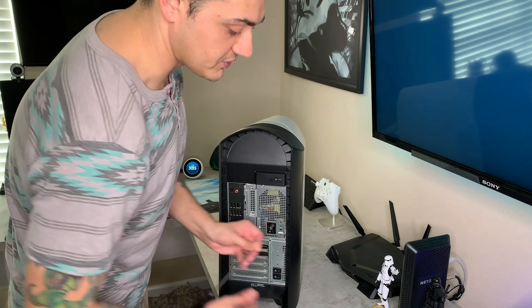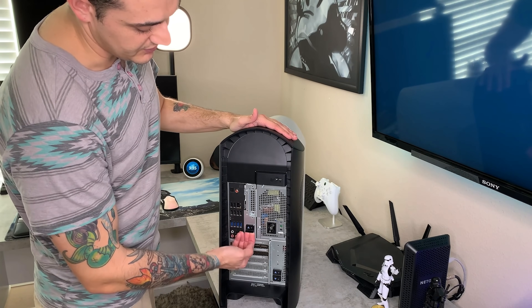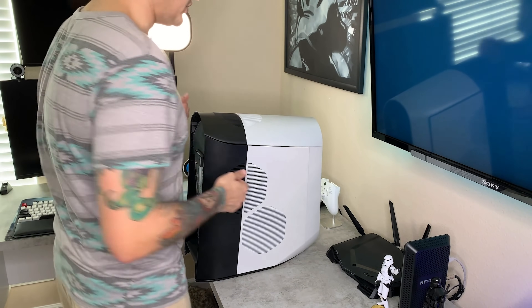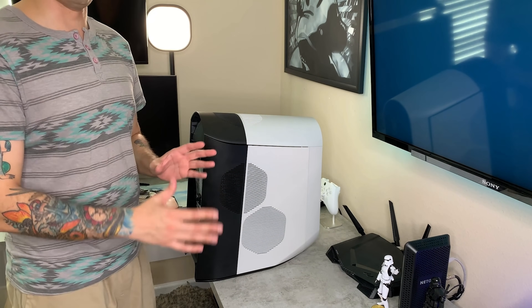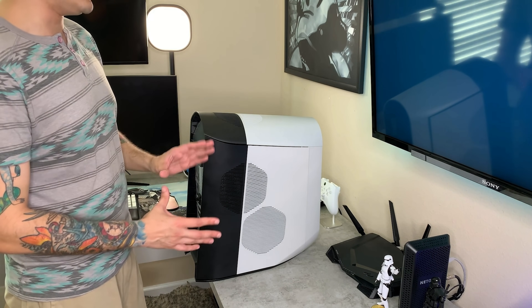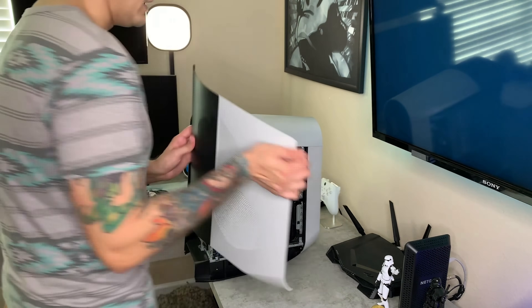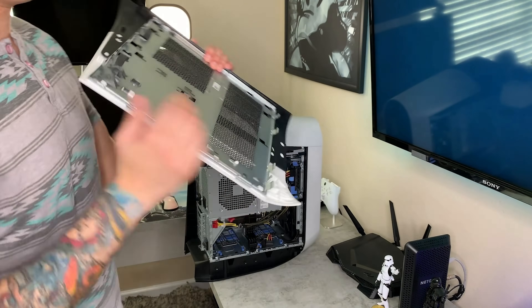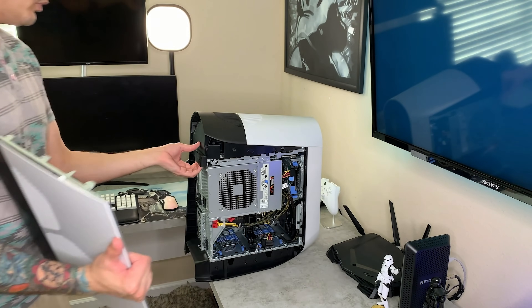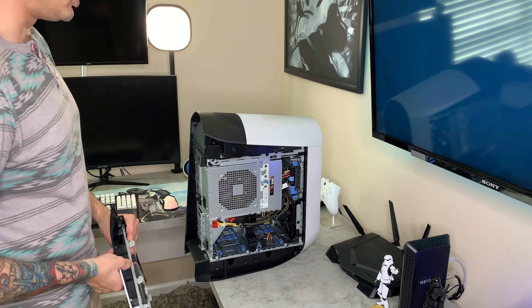Being somebody that generally builds custom PCs and got a pre-built, I was a little concerned about it. You're going to pop both of these up into the unlocked position and pull this out — side panel pops off like that. For a smaller-than-mid-ATX tower but larger than small form factor, it's actually quite compact. Make sure when you put it back in, you start from the bottom at an angle, line up the top tabs, and snap in the top. Once you've done it a couple of times it's super easy.